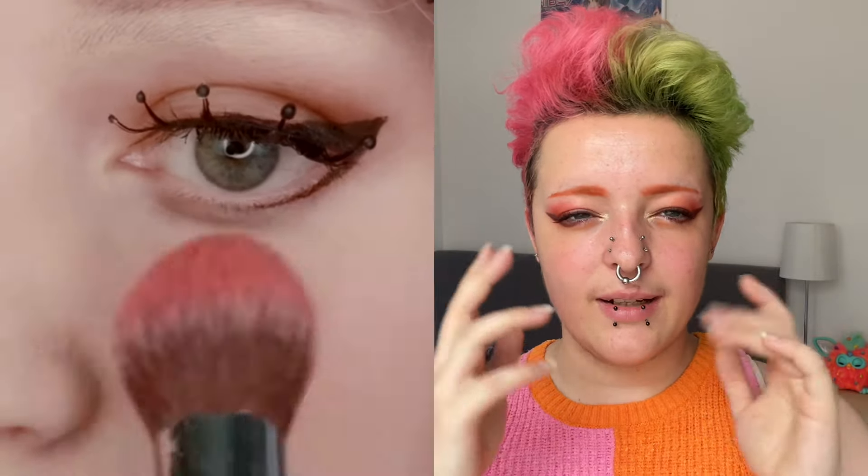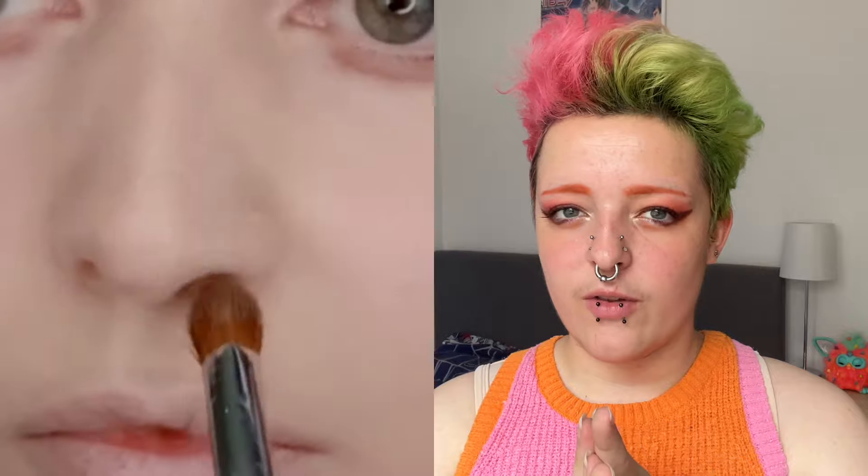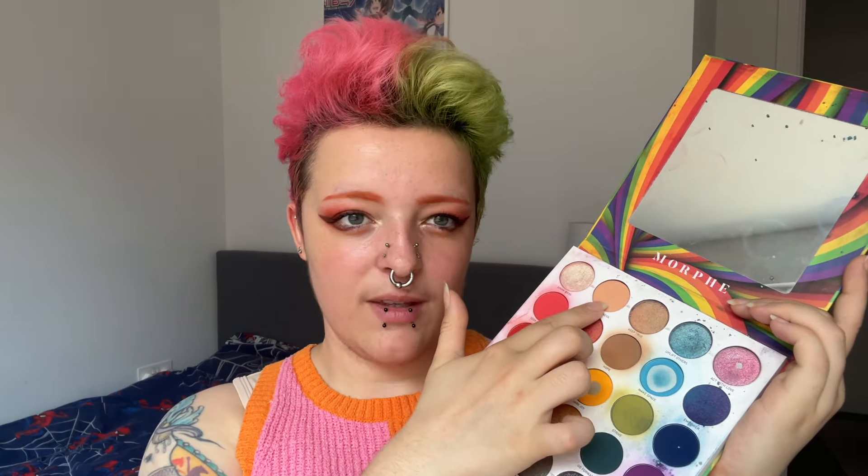Now we're going to move on to the face. Unlike Kleiner, I'm not going to put any foundation on because I don't like wearing it — it makes me feel very sticky and uncomfortable. So I'm going to do some blush and a little bit of nose contouring. I don't want to do a lot of the contour she does, like carving out her jaw. So we're just going to do a little nose contour and blush, and for the blush I'm going to use my Elva 2 palette because it has my favorite blush tone. For the nose contour I'll go back to this palette — this one will work well for a nose contour.